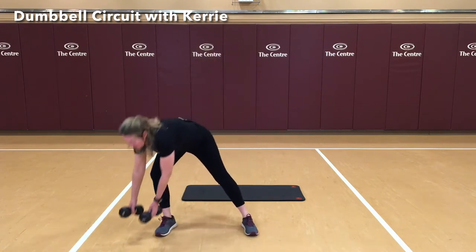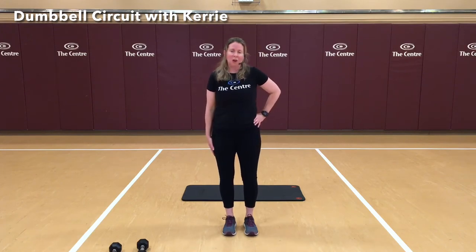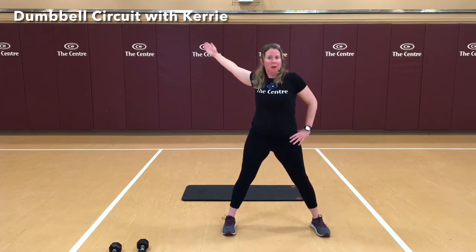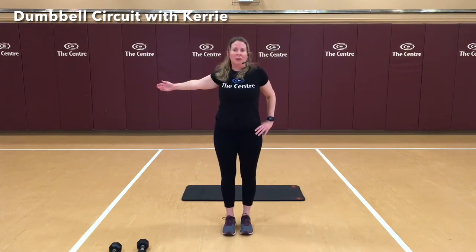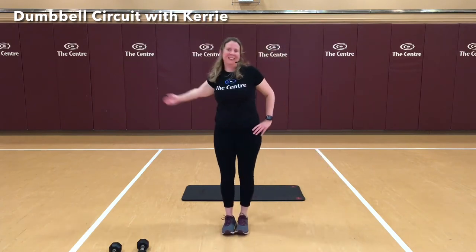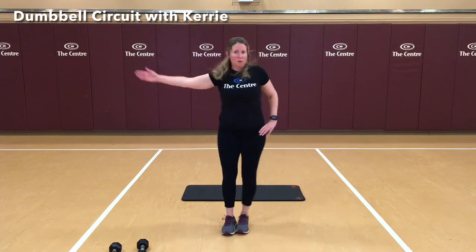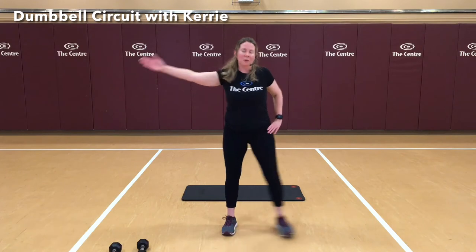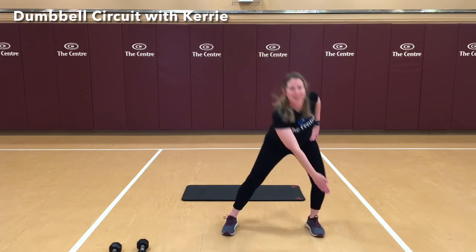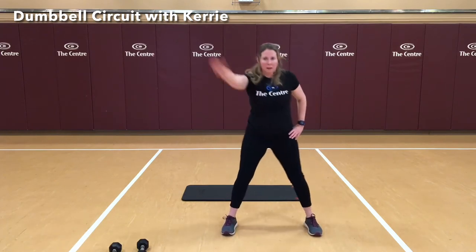We're going to set the weights off to the side — make sure they're not in the way. We're going to do this body weight only, though if you have something small and lightweight, you can add that in. We're going to start by stepping to the side: knees slightly bent, hips are back, hands come up, and we step together. 1, 2, 3, 4, 5, 6, 7, 8, 9, and 10. Nice job.